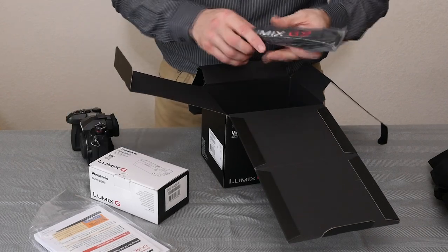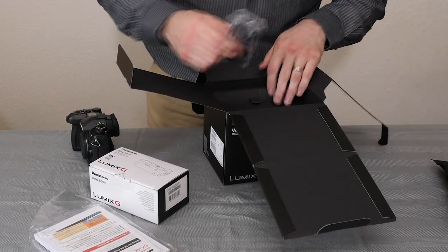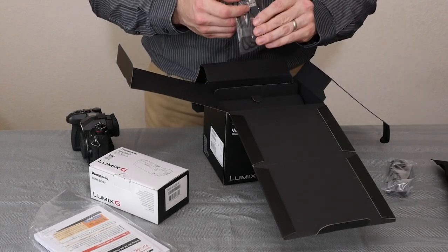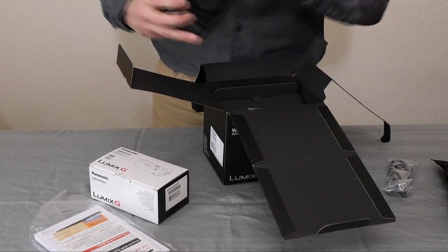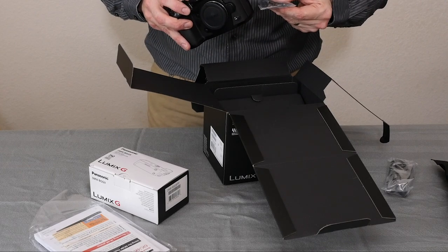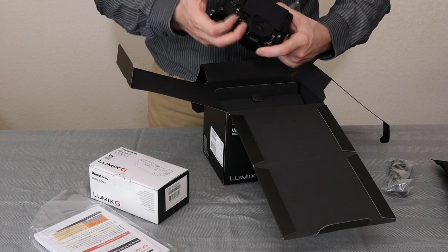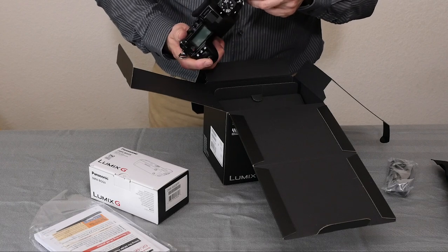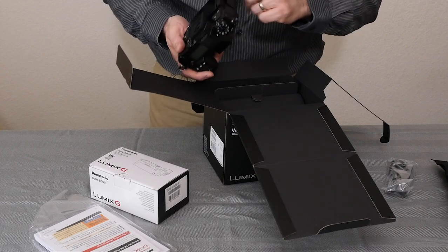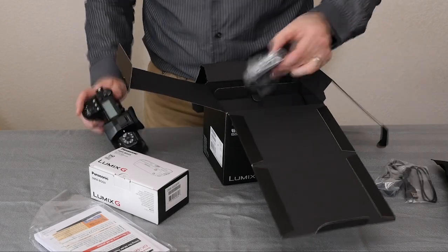Let's see what else is in this box. Lumix G9 strap — I'm probably not going to use it because I'm going to use my spider holster hand strap instead. Here's a USB 3 cable. Here's a micro USB. I'm not sure where that cord goes — I might actually have to crack the manual open and take a look. Actually, that goes in the micro side of the USB 3 slot. That's interesting — I'll have to see if I end up using that.